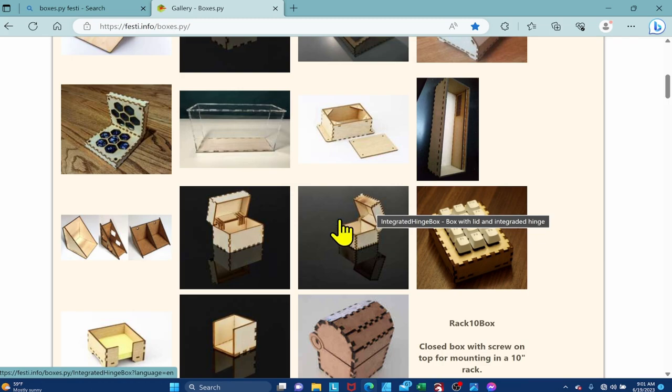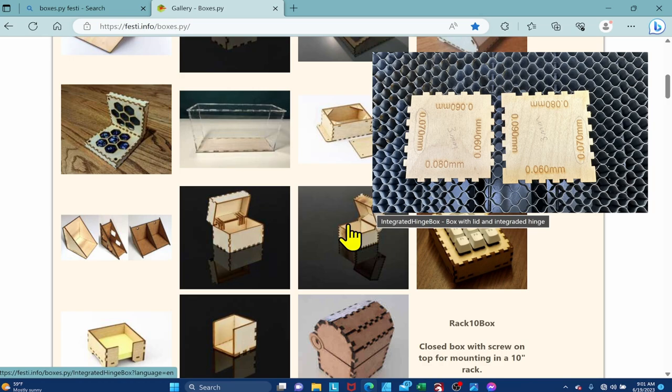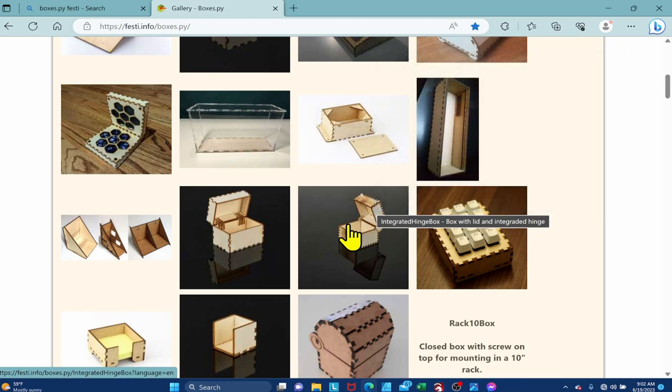Before we get into making the pattern for our box, there's one thing I highly recommend: a burn test card. This will ensure that when you put in the settings for your tabs, they fit nicely together. Once you make these cards for a given material, you can use them again. So before we get into making our box pattern, we're going to generate a burn test card.